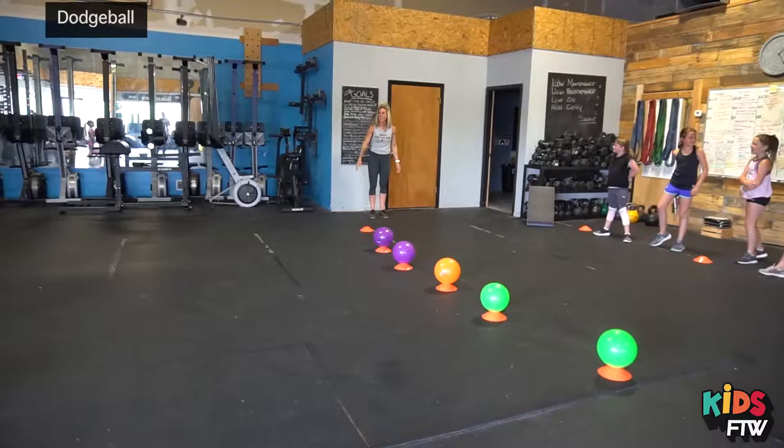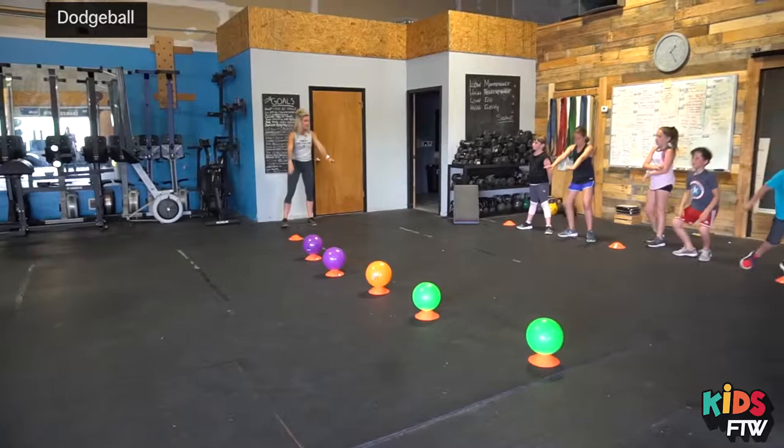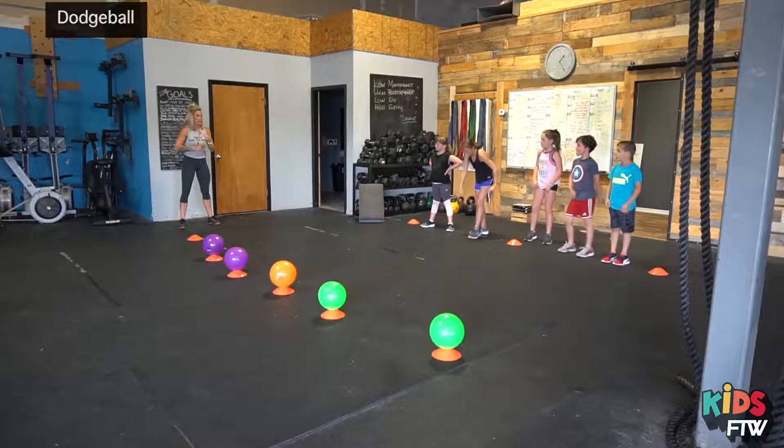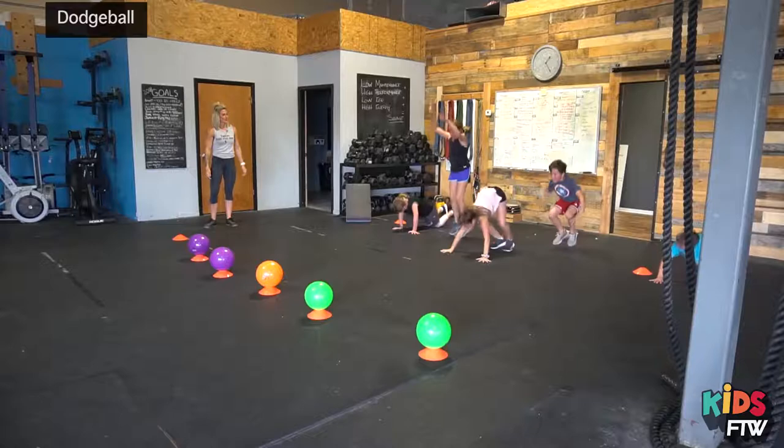If you get hit in the leg, you're going to come off to the side and do three squats. Let's see your squats. Good. If you get hit in the chest or the stomach or the shoulders, you're going to do three burpees. Ready, three burpees, go. Perfect.